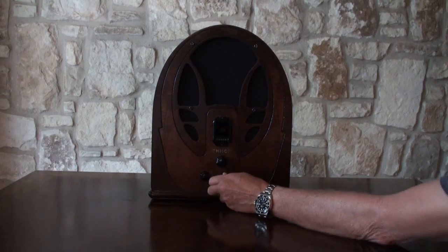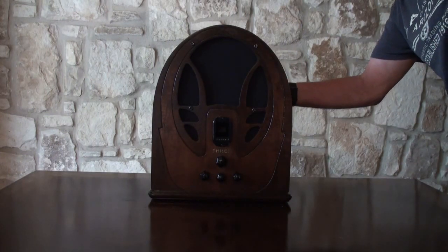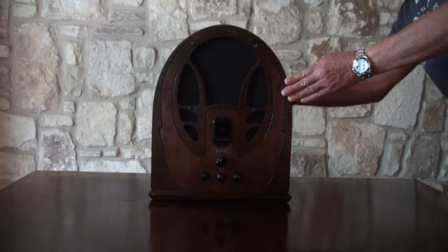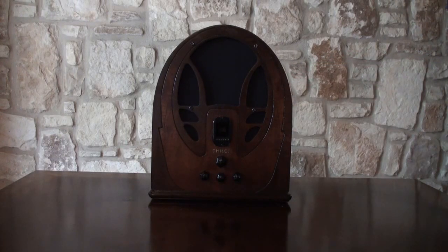We turn it off, the light goes out, and then we just reach back in the back and hold that center button for five seconds, and the Bluetooth turns off.